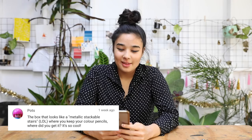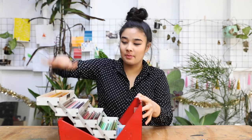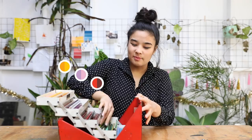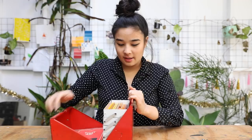Q&A time! A lot of people have been asking about my pencil box — the box that looks like a metallic stackable stairs where I keep my colored pencils. In case you forgot, this is what it looks like. I separate it for oranges and yellows, purples and pinks, reds and browns, greens and turquoises and blues. It's really handy, but it's just really heavy. Unfortunately, this isn't something you can just buy online or at a store because it is a vintage first aid kit.